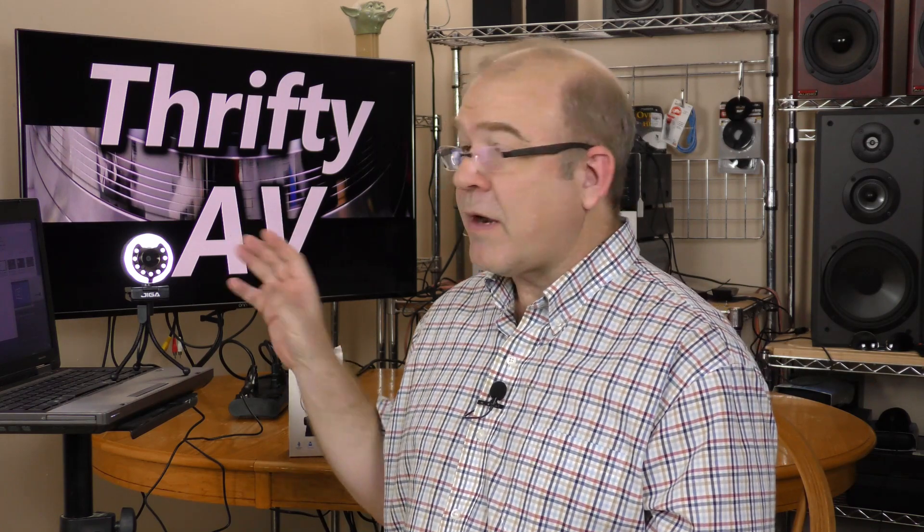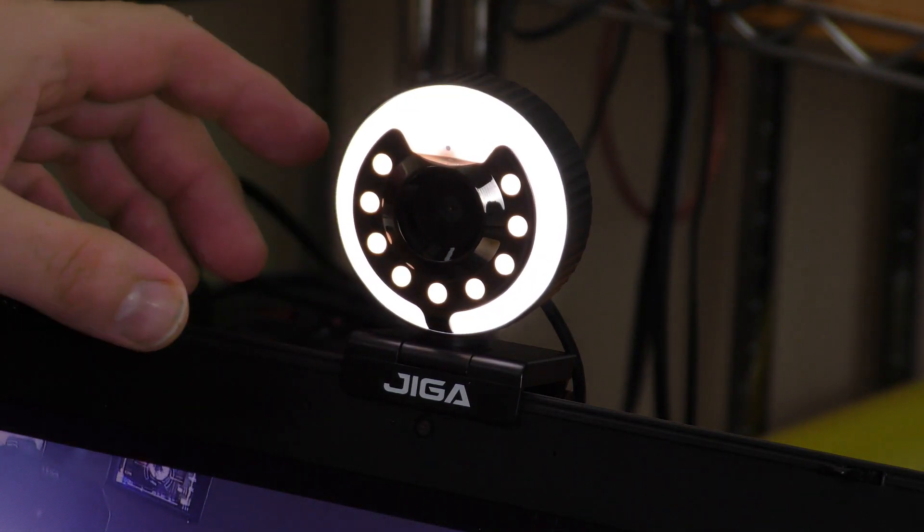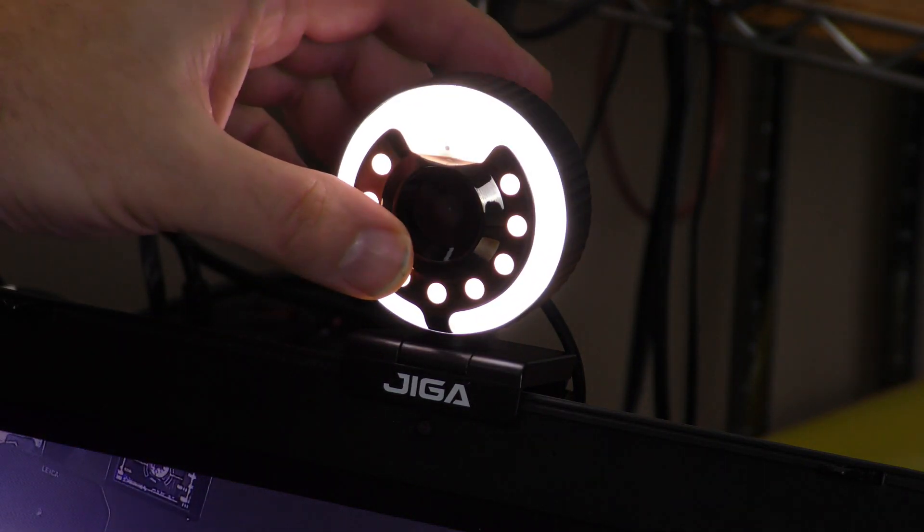It had good color balance. I thought the color looked actually more natural than the Logitech — I think the Logitech looked a little more blue with my softboxes. I like the 90 degree viewing angle; it's a little bit tighter than the Logitech, but I felt the Logitech is a little bit too loose. I was not impressed with the built-in microphone on the GigaStream. It over-modulated, it was a little bit too hot, and it suffered from interference with certain light settings. I would highly recommend using an external microphone with the GigaStream webcam.